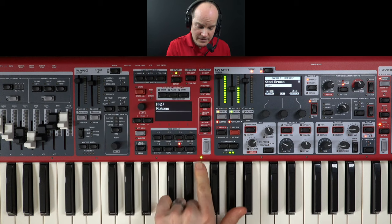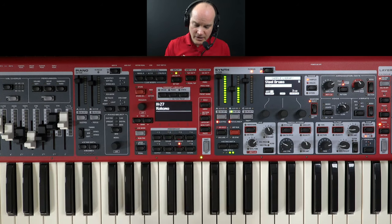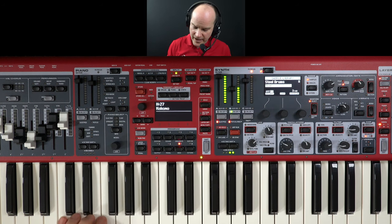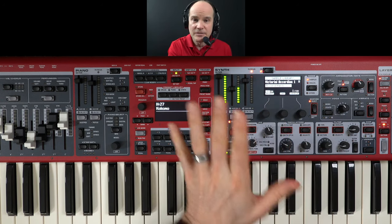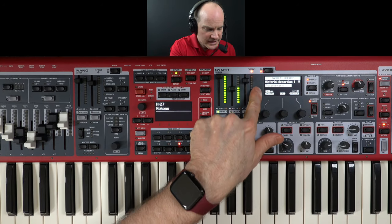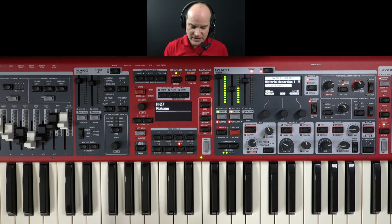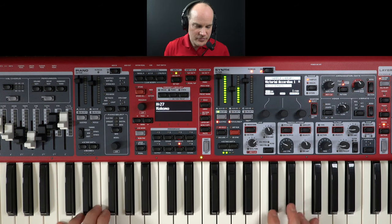I am splitting the keyboard right here at this split point, which happens to be F4. On the left side, I have an accordion at about half volume, just a little bit more than half volume. The accordion I'm using is actually built into the Nord Stage 4 and is available for download on the Nord website. This is the Victorini Accordion 1, which sounds nice, but you have to diminish the volume quite a bit so that the steel drums, at least on this song, are the dominant sound.